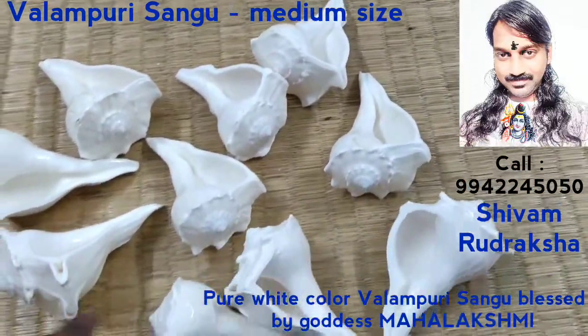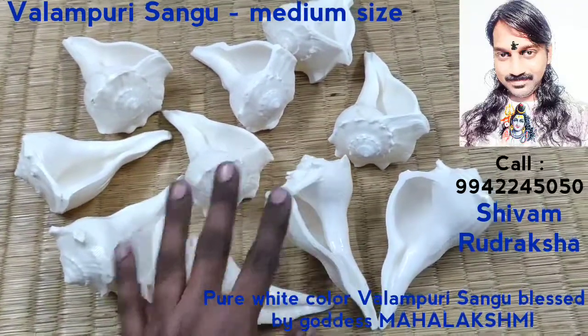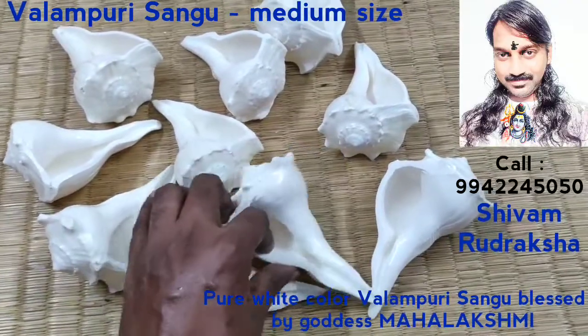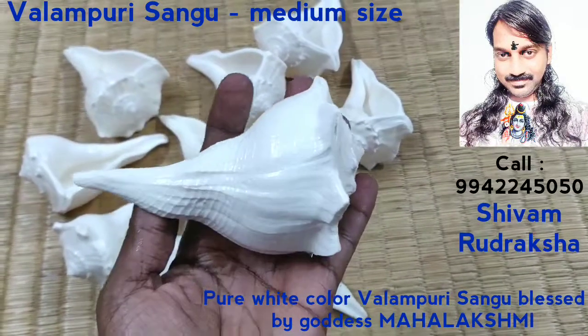All are beautiful pure white colour Valamburi conches. In the same conches, you can collect up to 108 plus 1 for doing very big Pujas. All are very high quality Valamburi Changu. Very perfect piece.